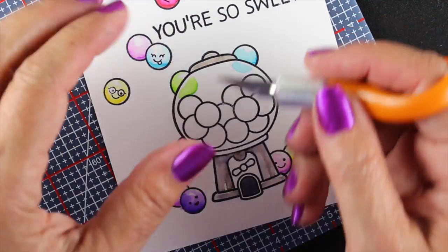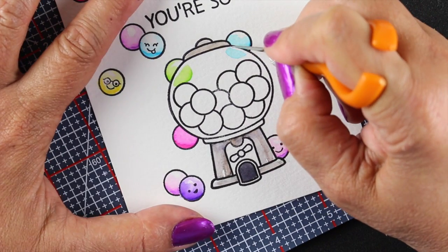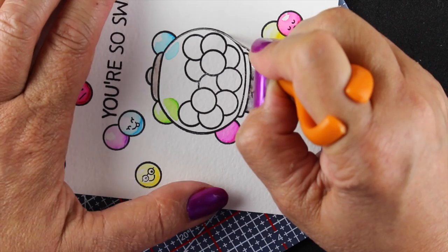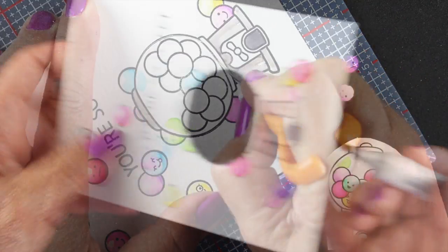Now it's time to assemble the rest of the card. I'm going to take my little finger knife — a really comfortable tool by Fiskars — and cut around the inside of that black line.